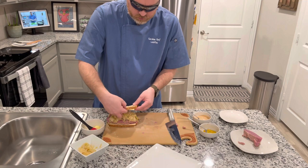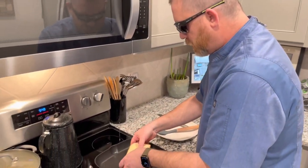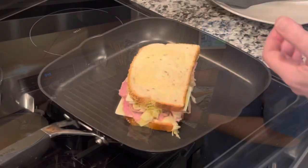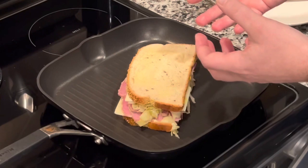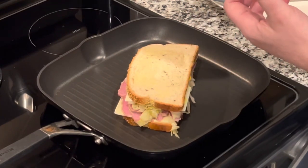Now we're just going to take this and put it on top. We've preheated our pan to a medium heat and we're going to toast both sides. I'm going to turn this down to a four just so that it gets the cheese melted and heats up the corned beef and the sauerkraut.